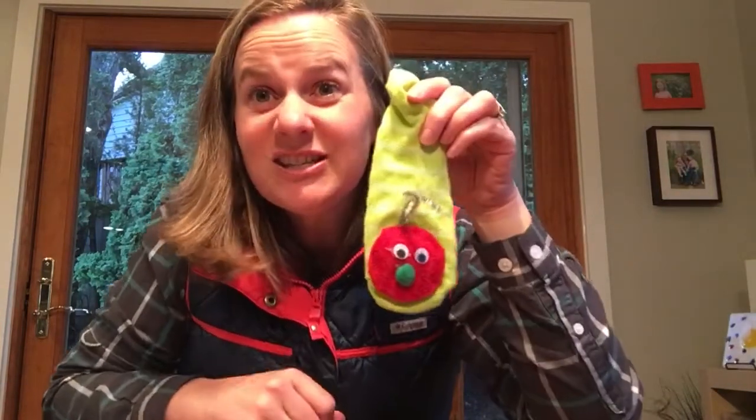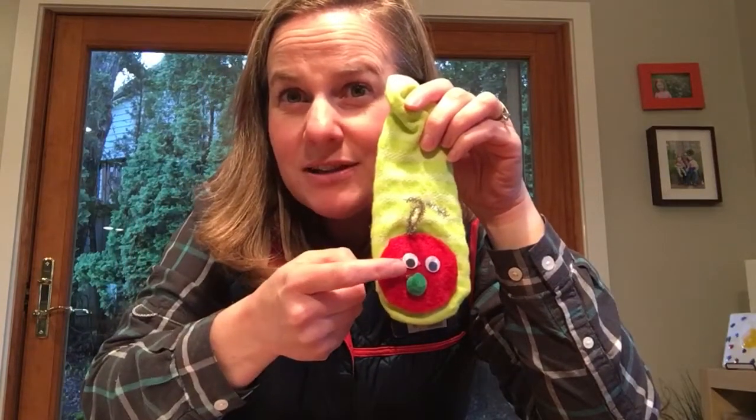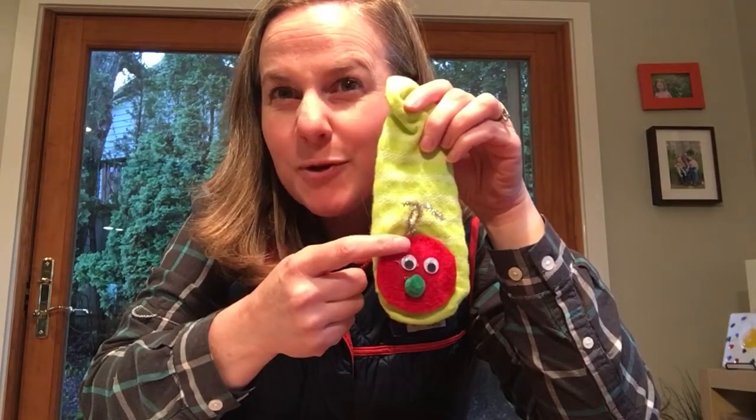Another way is using a sock. I used a sock when I told my story. I glued on some felt, some googly eyes, a puff ball nose, and used some pipe cleaners for some antenna.